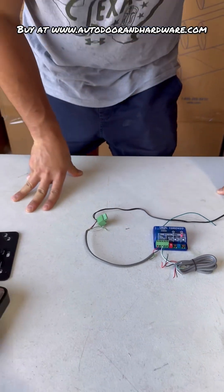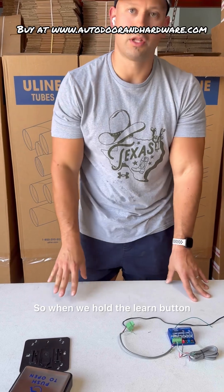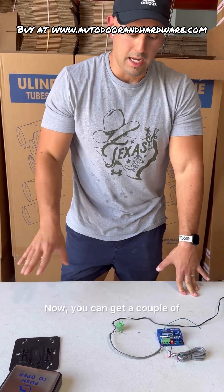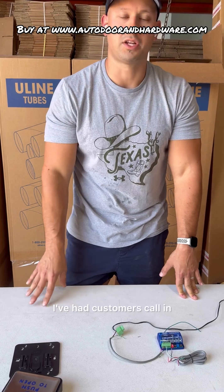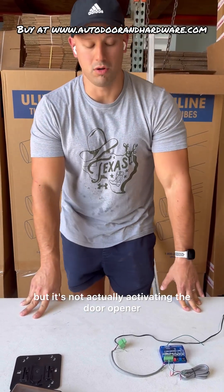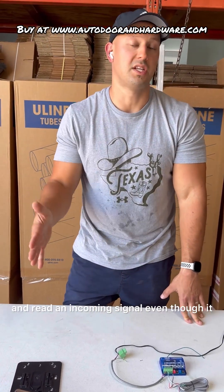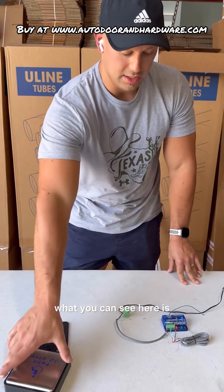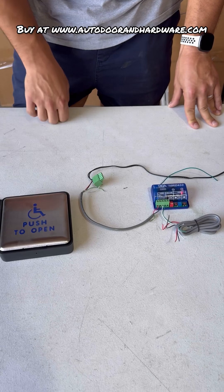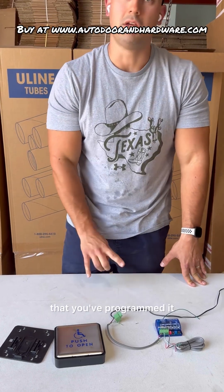Now we will go over a couple of tricks. With this receiver, it's a little bit tricky. When we hold the learn button, it's going to light up the LED and wait for your signal from your push plate. I've had customers call in and say it's programmed because every time they push the button the board lights up, but it's not actually activating the door opener. This receiver will read an incoming signal even though it is not programmed to it. If I press this button, it's going to light up over here even though this is not programmed and the relay does not close — it flashes twice. It can confuse you into thinking that you've programmed it when you haven't.